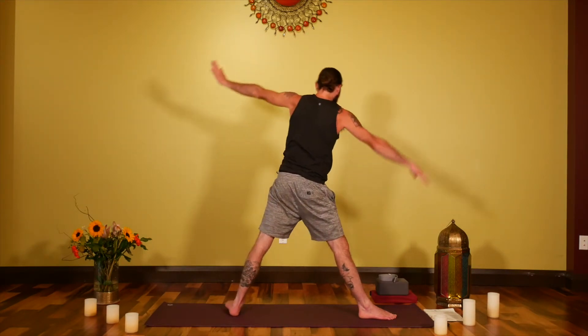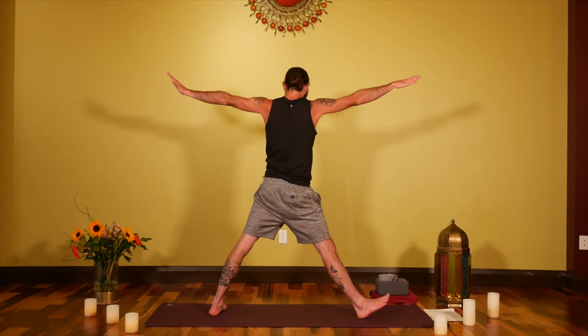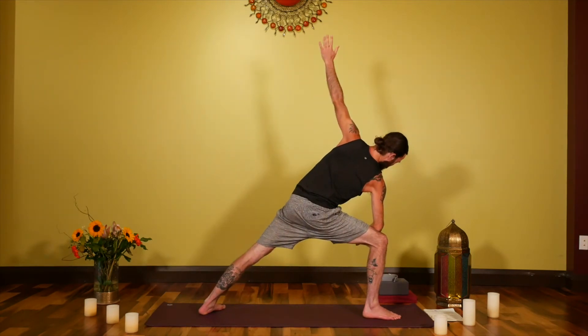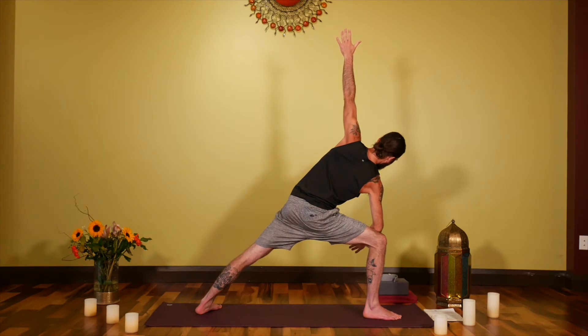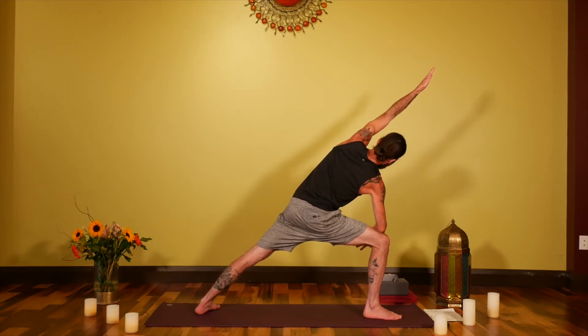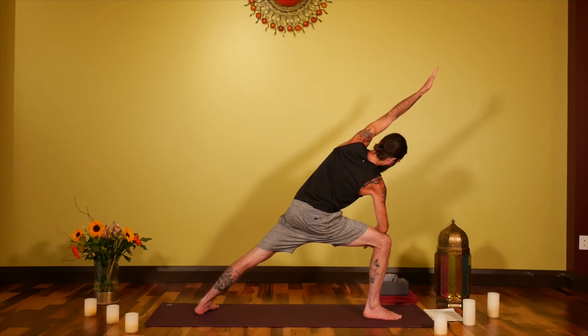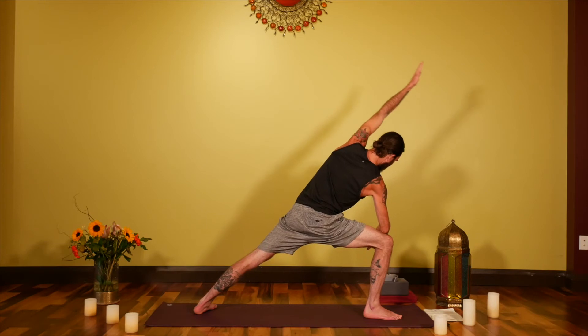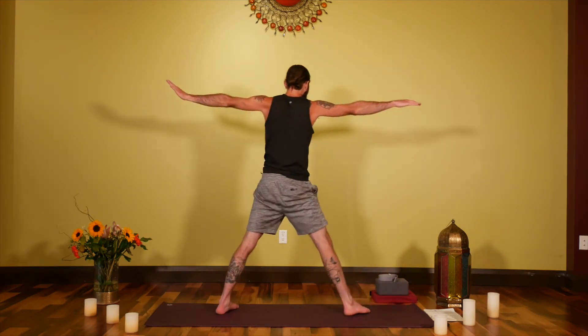A nice quick pace to this practice, just to give you that boost you may need. Come all the way up on an inhale, taking a bit wider of a stride. On the exhale, bend into the right knee — bring the right elbow down onto the right knee, left arm reaching up into side angle pose, or up and over. Slightly different sensations introduced into that right hip and also in that left side of the body as it lengthens out reaching.